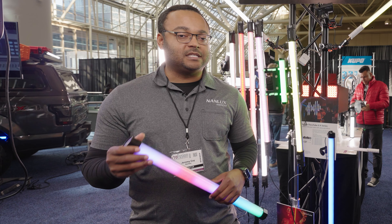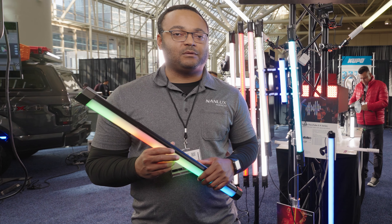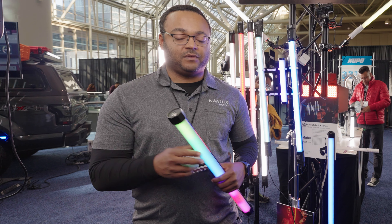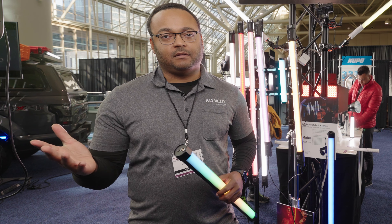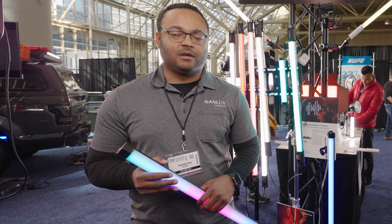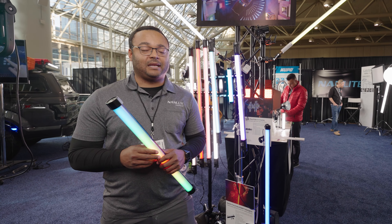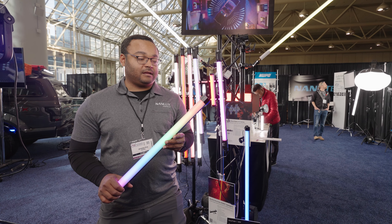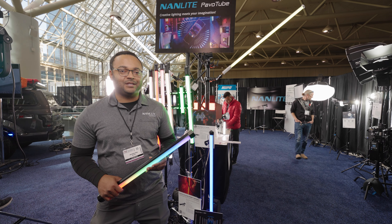It's a great kit and easy to use. We don't have Lumen Radio, but if you do have a DMX receiver, you can plug into the Pavotubes, and for systems like Luminaire and Blackout, our profiles are already in there. If you guys haven't had a chance to check them out, I highly recommend it. They're very easy to use, very powerful, very color accurate, and a fun kit to use.